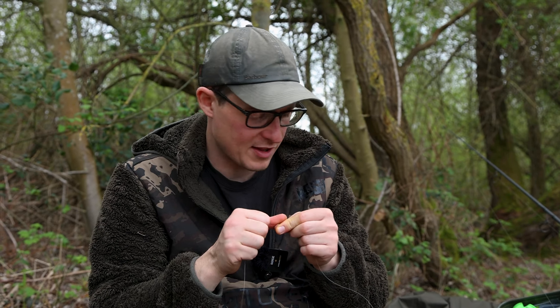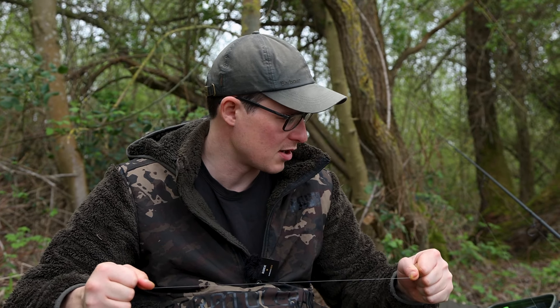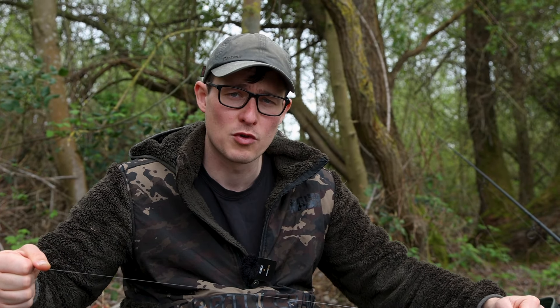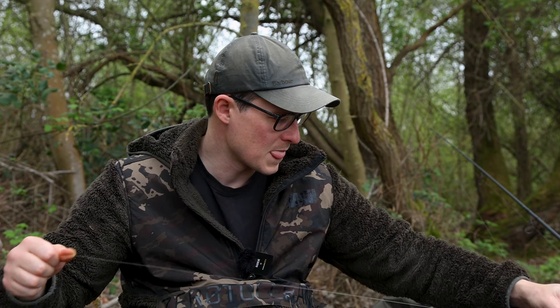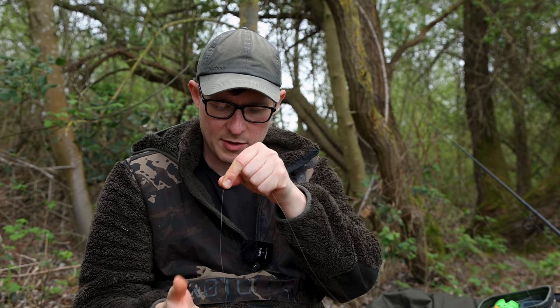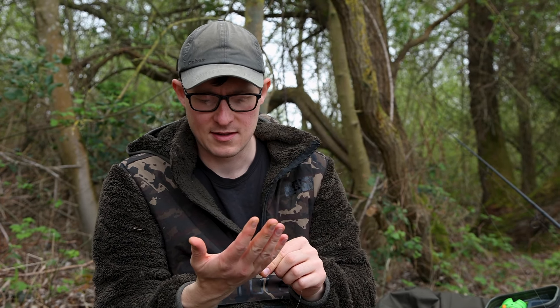That bite came a bit quicker than expected, although saying that, each time I've been down I've been able to get a quick bite. Usually if I can get the rod back out I'll get another bite pretty soon after. So that's a fresh zig all tied up there - little black and red one - it's all ready to go.